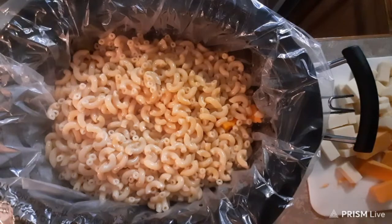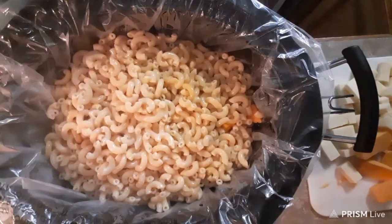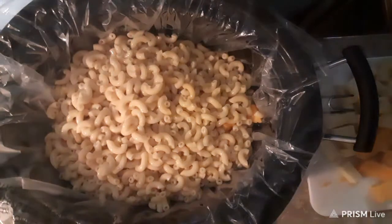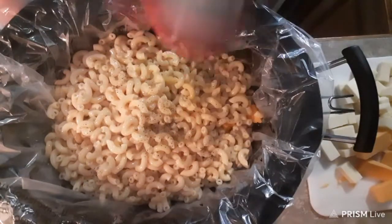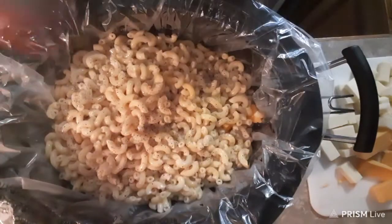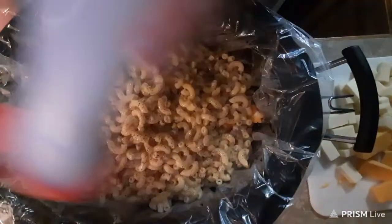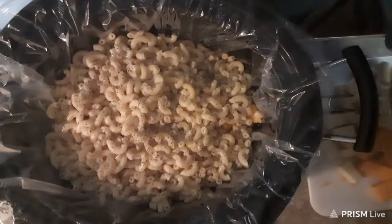I like the crock pot ones because they're more cheesy, and that's what I like about mac and cheese — I like it moist and I like it cheesy. Okay, a little bit more salt and pepper. You could salt and pepper the noodles while they were in the pot before scooping them in, but when you gotta cook a lot, you can't always remember it all.